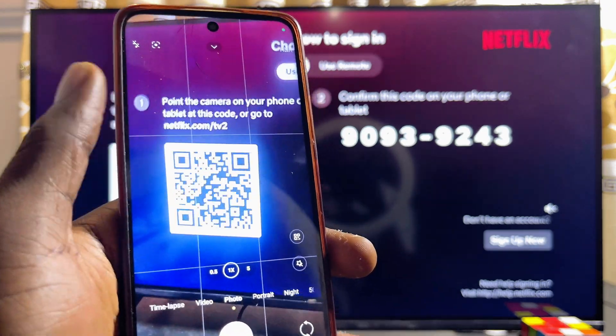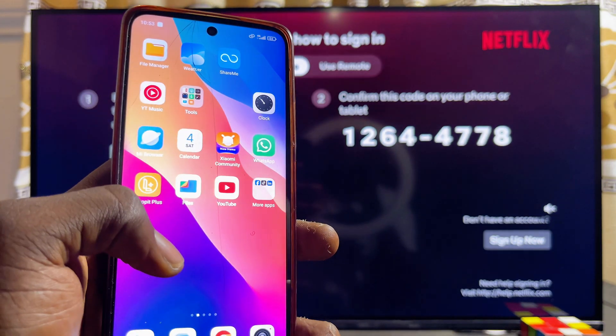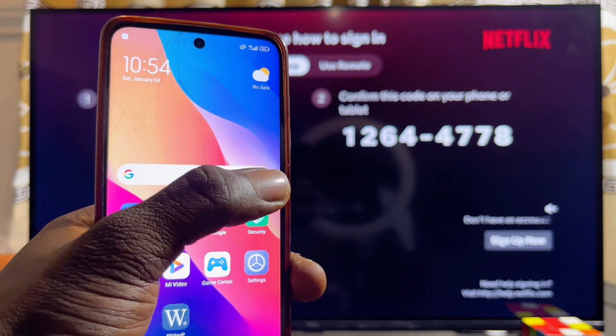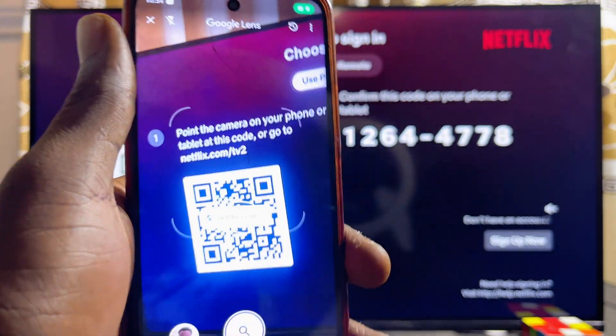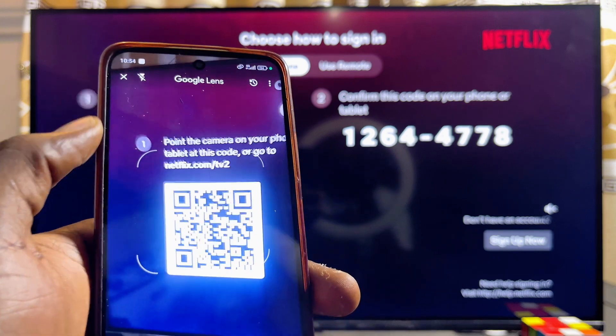If your phone camera cannot scan the QR code, an alternative solution would be to use the Google Lens app, which is basically the camera icon on the search bar in most Android phones. You can use that camera icon to scan the QR code on the Netflix app on your TCL smart TV — you can literally see that it can scan QR codes.